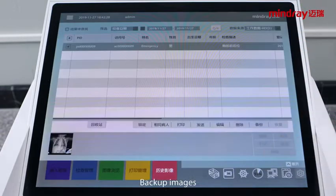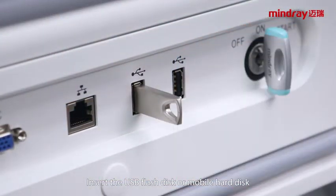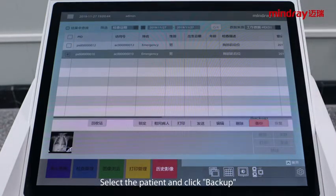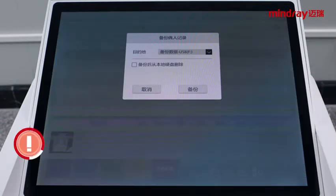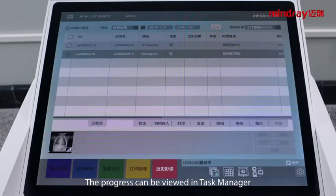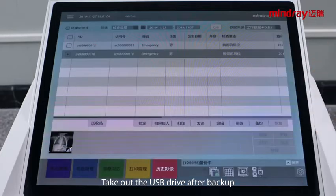To backup images, insert a USB flash disk or mobile hard disk. Click history at the bottom of the touch screen, select a patient, and click backup. Enter the backup patient interface. Note: if you select delete the local image after backup, the image will be deleted. Click backup to start. The progress can be viewed in the task manager. Take out the USB drive after backup is complete.